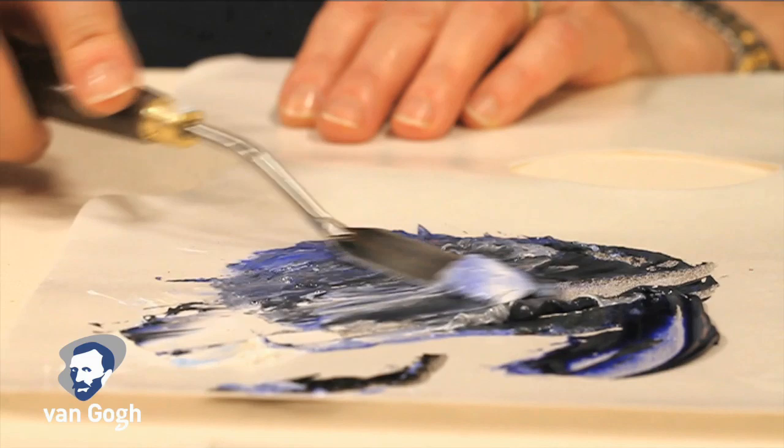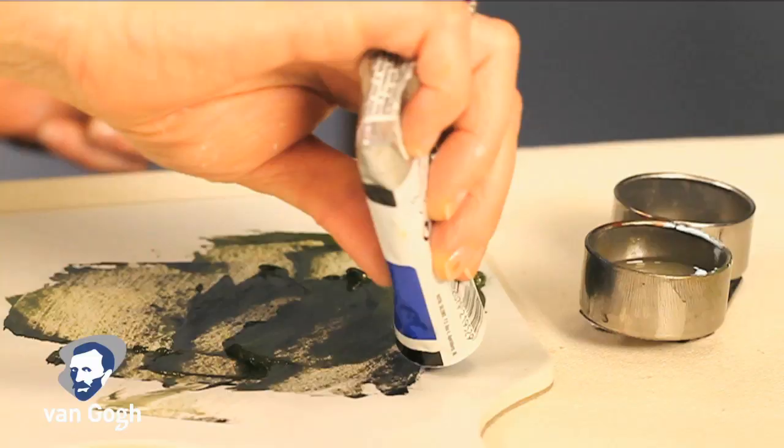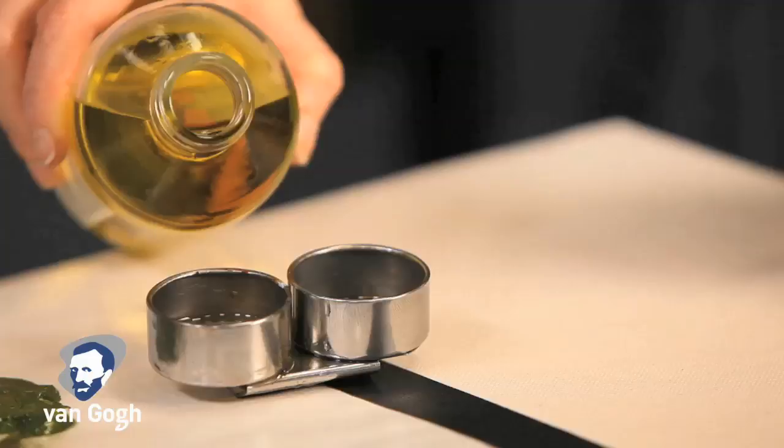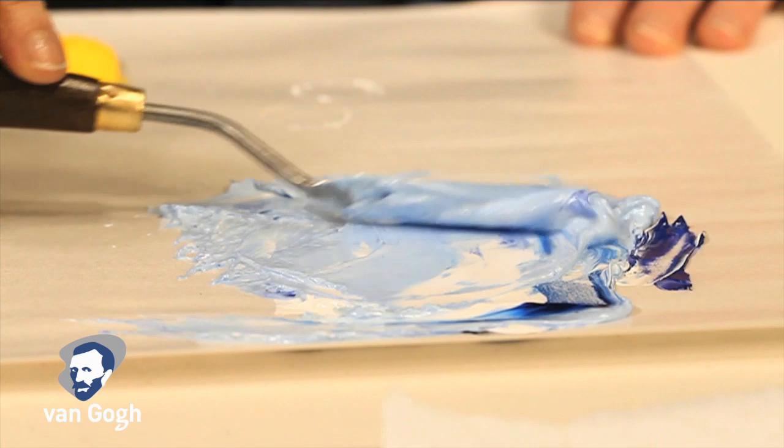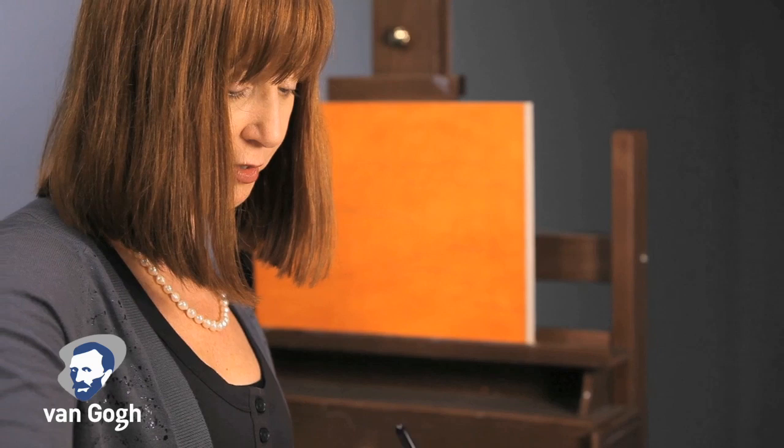For information about color mixing, go to talens.com for a full overview of pigments and color mixing. For indirect painting, a paint with a higher pigment load and a variety of opaque, semi-opaque, semi-transparent, and transparent colors is preferred, such as Van Gogh, to allow for good coverage of the painting area, as well as rich glazing layers and fine details.